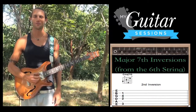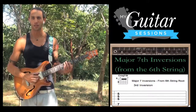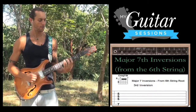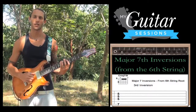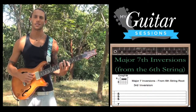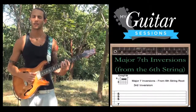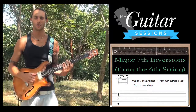Now let's go up to that 3rd inversion, which is with B in the bass — the 7th degree. C, D, E, F, G, A, B — B is the 7th. We do that shape where our 3rd finger hits the 7th fret low E, and then our 1st finger bars across the D, G, and B strings. This is a 3rd inversion C major 7 chord, and your root note is on the G string.